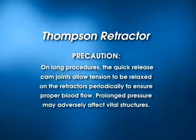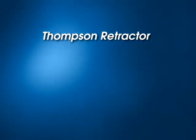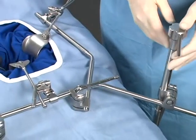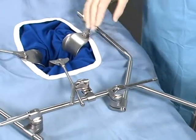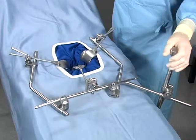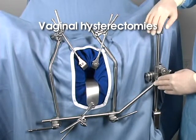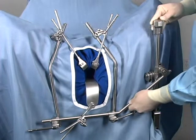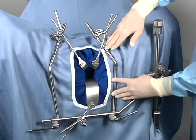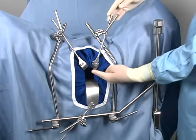Prolonged pressure may adversely affect vital structures. The setup demonstrated thus far has been for procedures such as abdominal hysterectomy. For an alternative setup, mount the rail clamp at the foot of the table — this provides unobstructed access to the surgical site for abdominal hysterectomy and other lower abdominal procedures. For vaginal hysterectomies, attach the rail clamp to the distal end of the table. The crossbar can then be positioned below the incision to facilitate downward retraction, and lateral arms can conform to the patient's anatomy, providing low-profile lateral exposure.